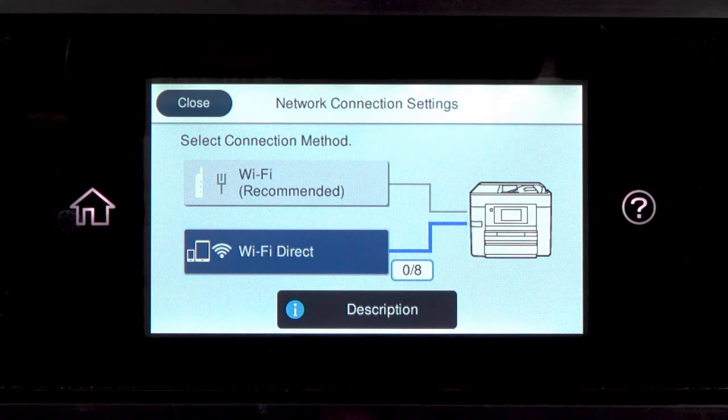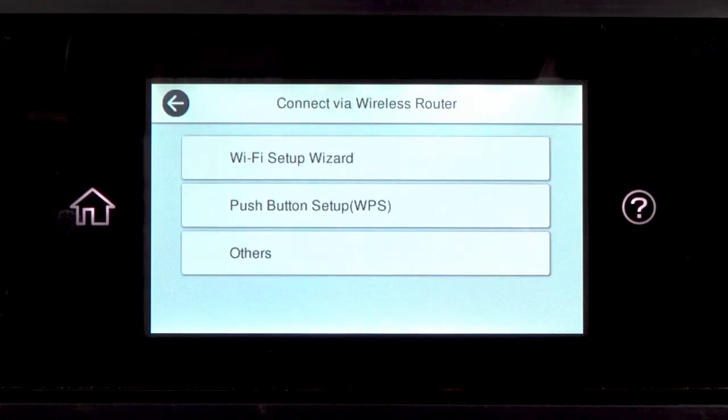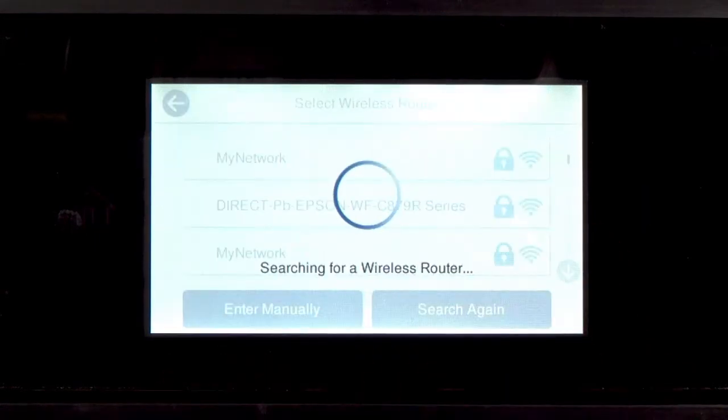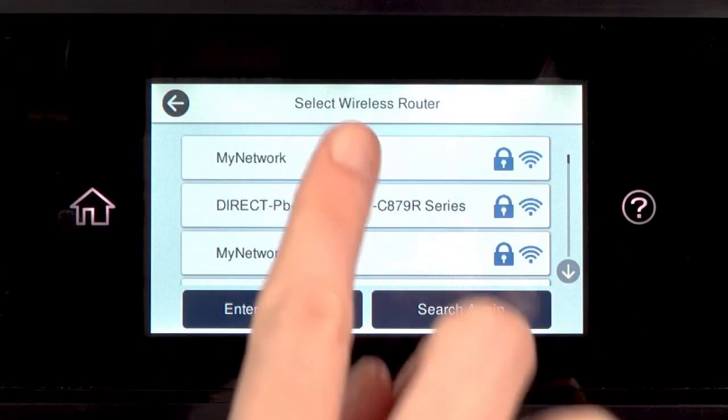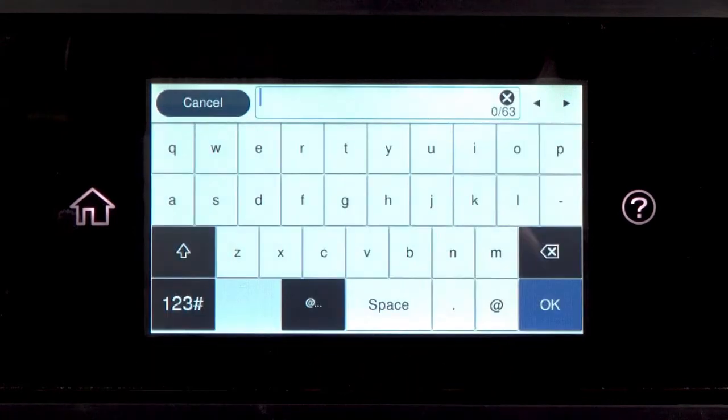Tap Wi-Fi Recommended. Tap Start Setup, then tap Wi-Fi Setup Wizard. Tap your network's name, then tap the Enter Password field. Next, enter your wireless password.